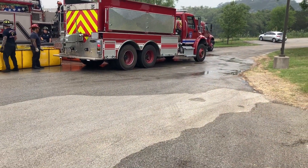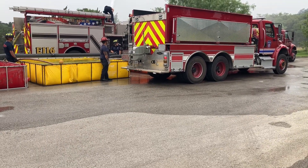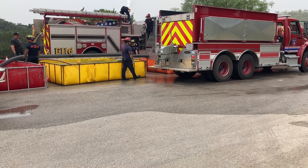We're 47 minutes here in District 7, Bexar County, Texas. One of the catches — we just went to 800 gallons a minute at the 46-minute mark.